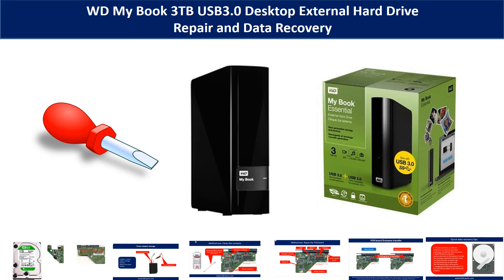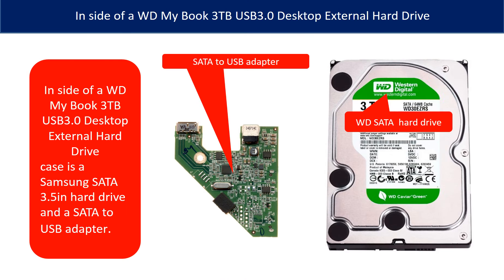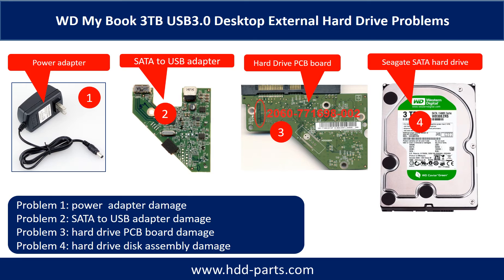Hello there. In this video, we are going to talk about Seagate backup plus slim portable drive repair and data recovery. Inside of a WD MyBook desktop external hard drive is a 3.5-inch SATA hard drive and a SATA to USB adapter. The WD MyBook desktop external hard drive problems can be categorized into four.